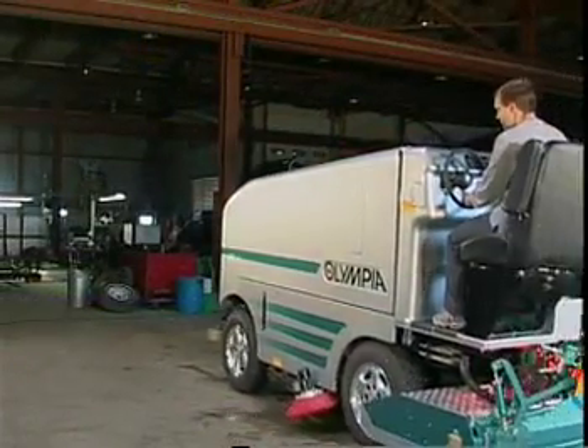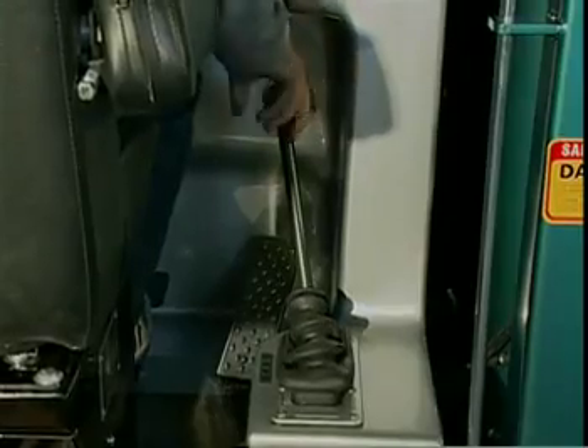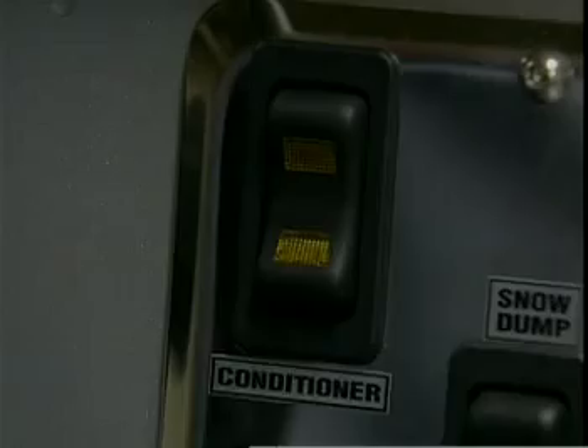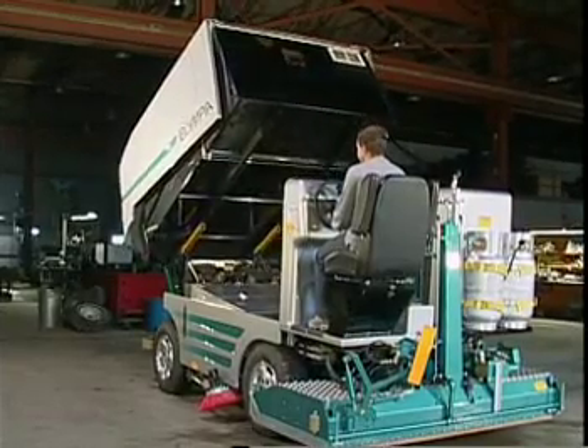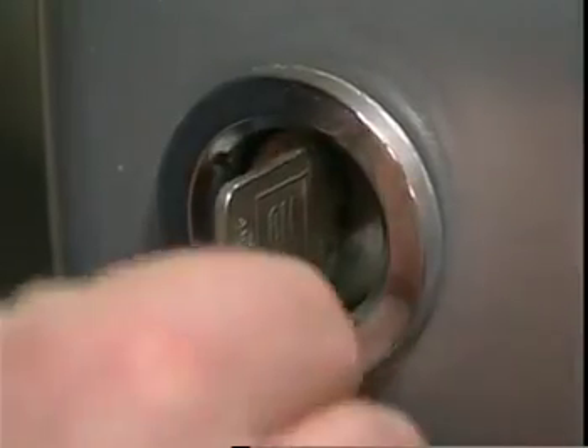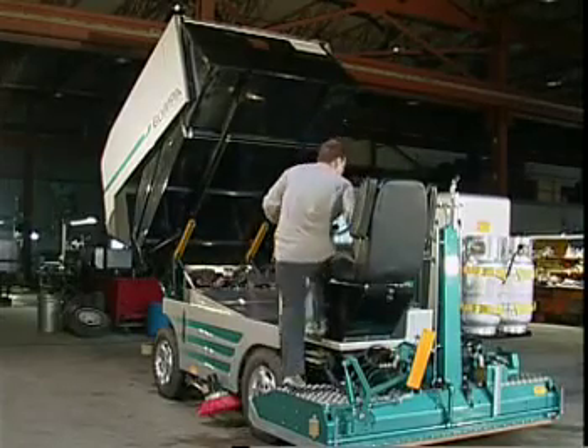To begin the Olympia General Maintenance Program, park the Olympia in the service area. Move the gear lever to the park position. Leave the conditioner in the up position and raise the snow bin fully. Remove the key from the ignition. Dismount using the three-point dismount procedure.